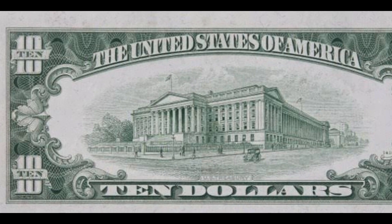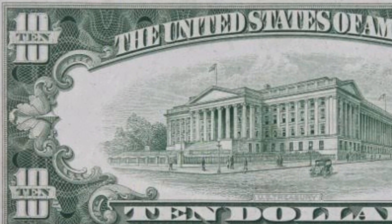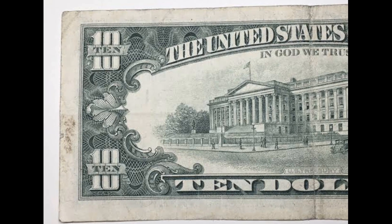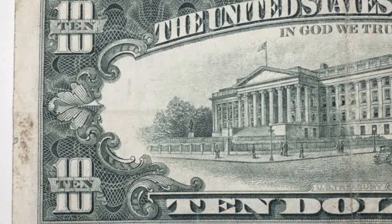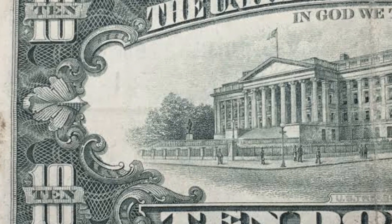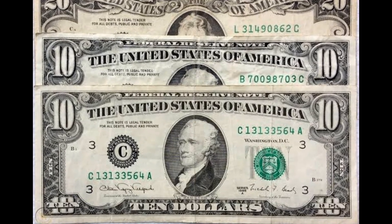Generally speaking, unless the front plate number and the rear plate number are different sizes, back plate numbers don't actually matter at all. If they are different sizes, it is a mule. Full transparency is all that is required in this particular circumstance. The back plate number is irrelevant. However, the face of the bill clearly demonstrates that this is a back-to-front offset printing error.